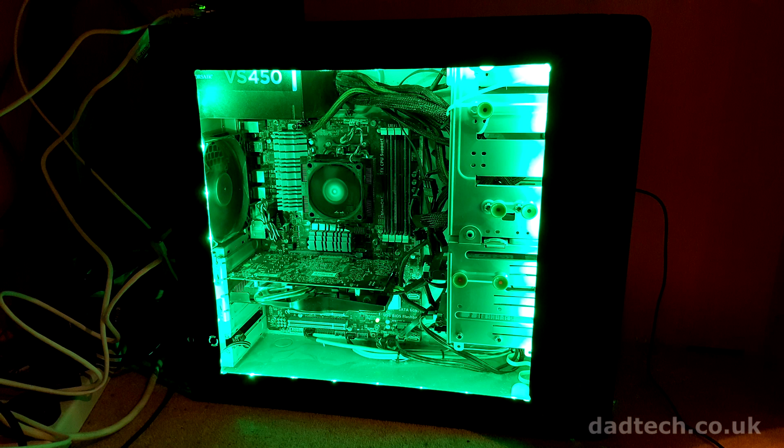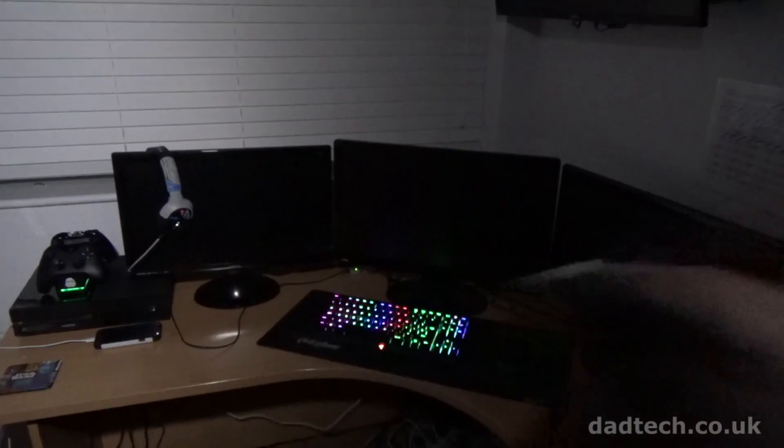We use the remainder of the LEDs to create a modded effect in the computer. Let's switch the lights on and have a look at the effect.